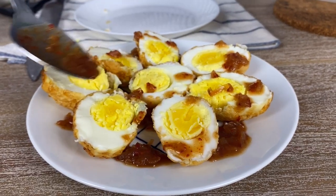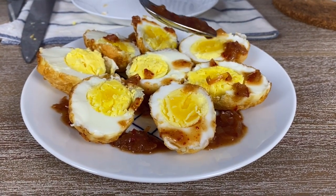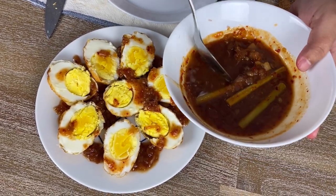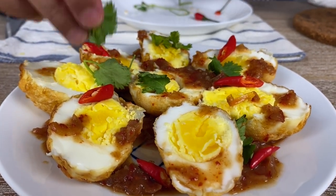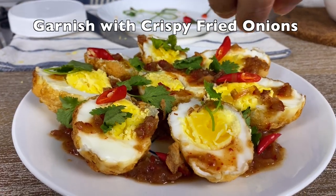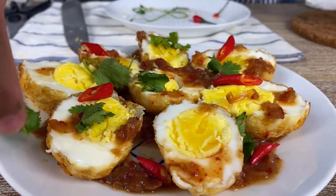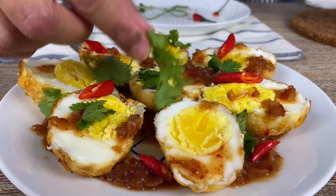I'll generously add the sauce, but I also like to keep some sauce on the side in case somebody wants to add a bit to their rice or on top of their eggs. Add some cilantro for green and some chili for red. You may also add some deep-fried chopped garlic, but I prefer it this way. This looks so beautiful and delicious — I'm ready to eat!